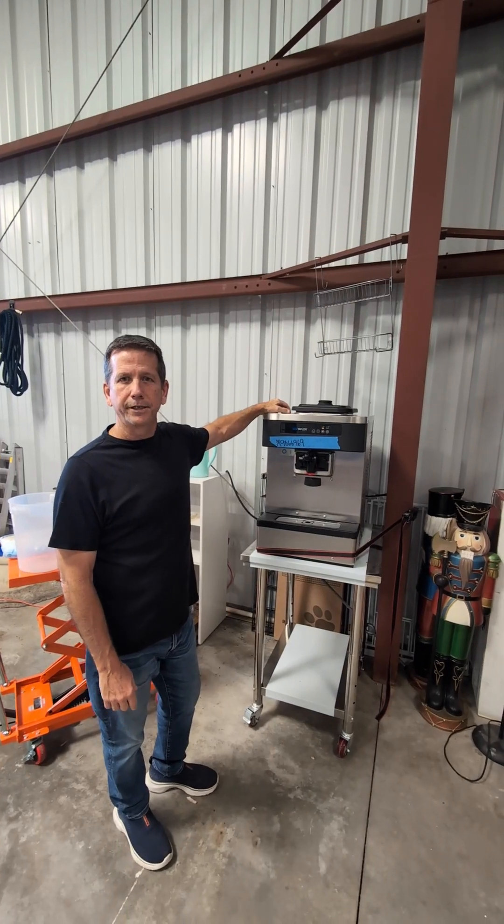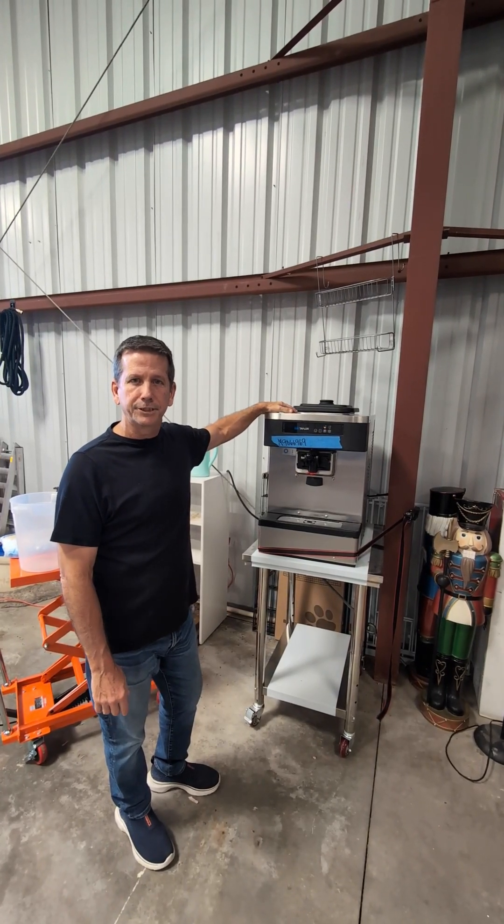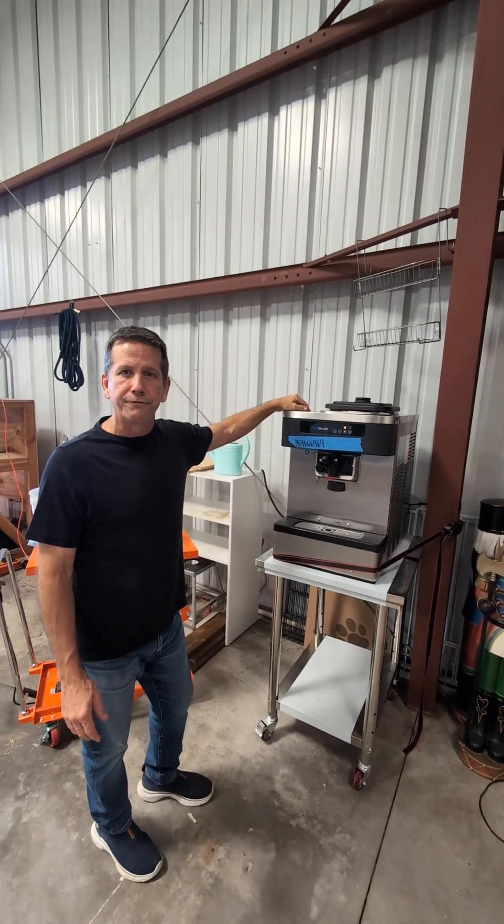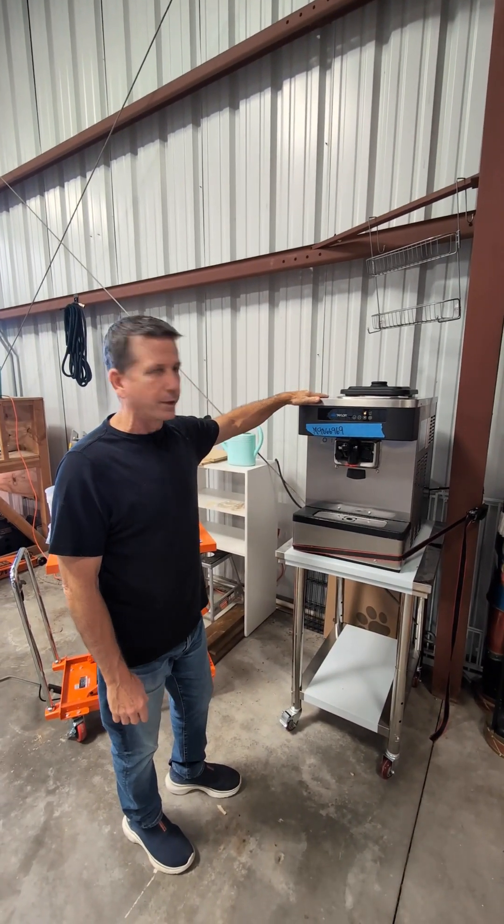Neil Williams here, president of Turnkey Parlor — we buy and sell ice cream machines. This is a great little countertop Taylor C152, and it happens to be a 2019 machine.